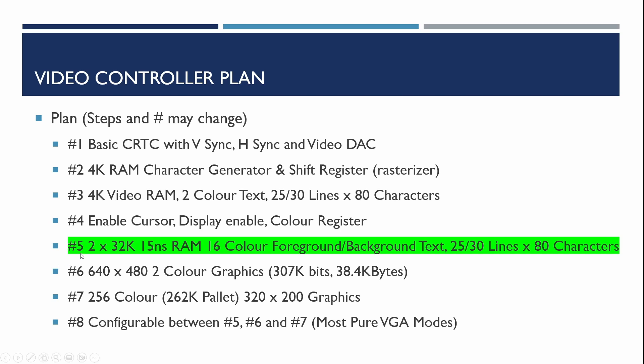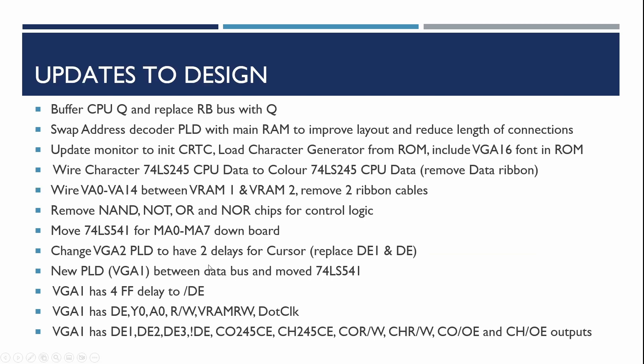In subsequent videos we're going to be extending that to two-color graphics and eventually 256-color graphics with a 262,000 palette. For this video, what we're going to be doing is looking at more detailed fixes to the board: buffering the Q signal coming out of the CPU so we don't damage it, swapping out a reset button bus bar with Q, and swapping the position of the address decoder PLD with the main video RAM so that connections are a bit shorter.